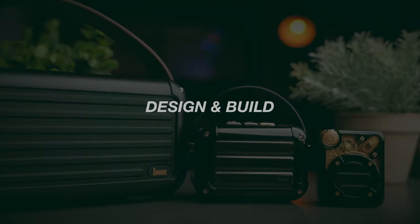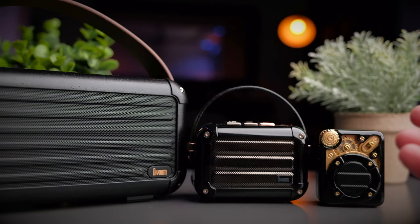The coffee series speakers are designed to look somewhat like guitar amplifiers, and I really love the design of every single one of them. Let's start with the Espresso.